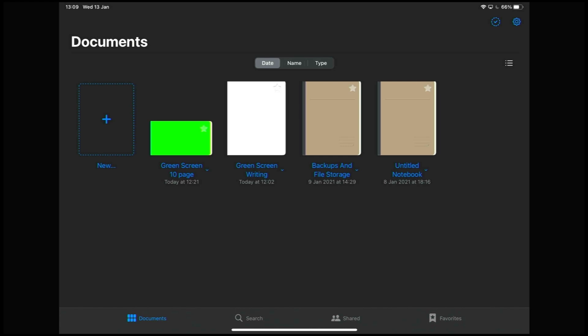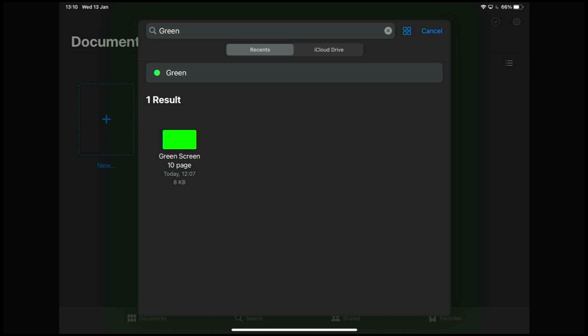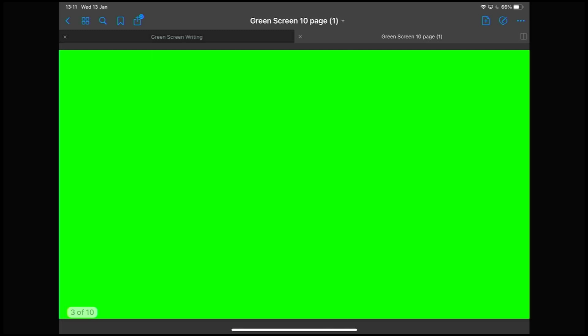I'm going to open up GoodNotes and create a new document. We need to have a green background, and GoodNotes doesn't let you change the colour from white, cream, or black backgrounds. So we've made a little PDF for you that is the right size — 16x9 to fit this — and it's a 10-page one. Have a look on the blog post, just click and download it. Then in GoodNotes, import it — I've downloaded this as 'green screen 10 page' — and there we go. It's now brought me in with the green background, and if you wipe across, it'll change the pages.